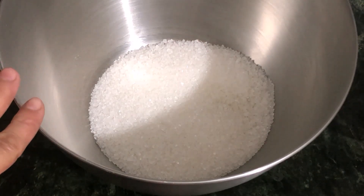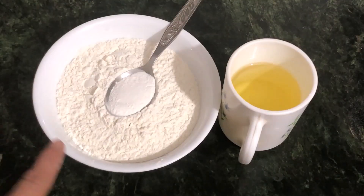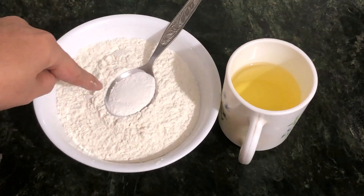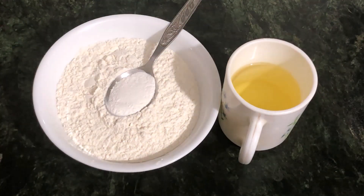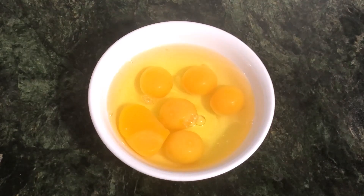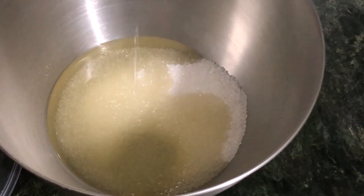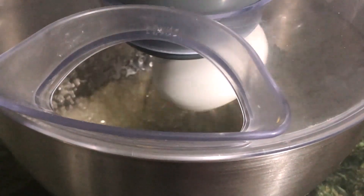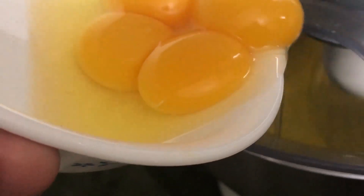I have 1.5 cups of flour, 1.5 cups of sugar, and 1 teaspoon or 1 tablespoon of baking powder. Then we will also add 3 to 4 cups of the mixture.